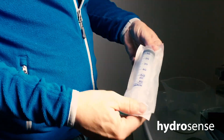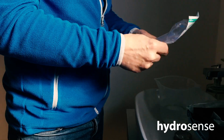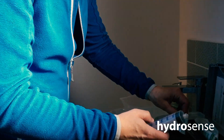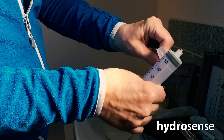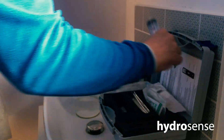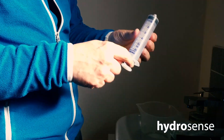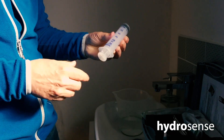We've removed the syringe from its packaging, and then we can also remove the filter from its packaging. The first thing to do with the filter is tighten the little end cap. Now we need to pass 250 millilitres through the filter to concentrate up any legionella bacteria that might be present.